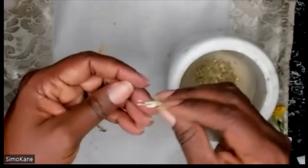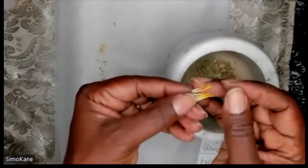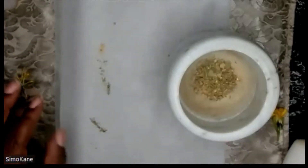I have here some marigold seeds. They're not dried out yet, so they're not going to crush very well. I really don't need them to crush up into this mixture, so I'm going to set them aside until later.